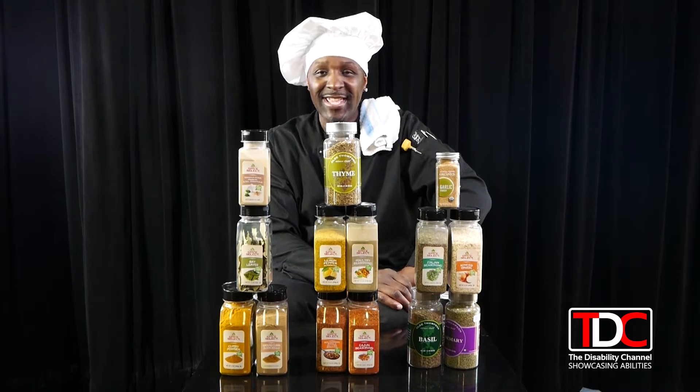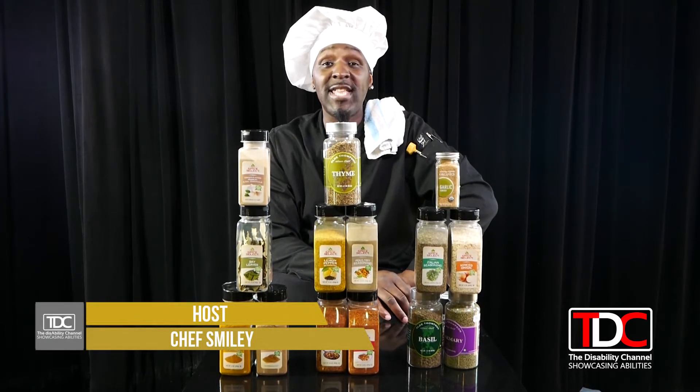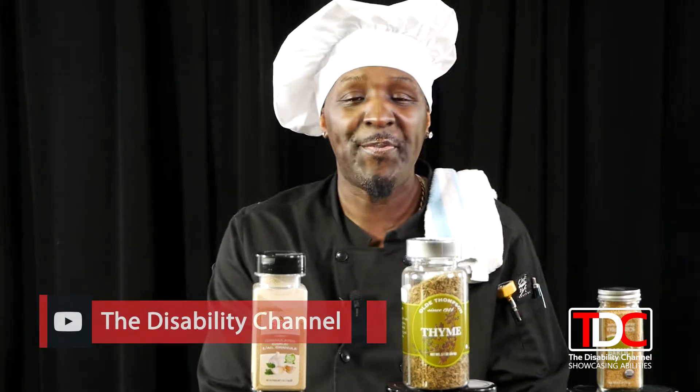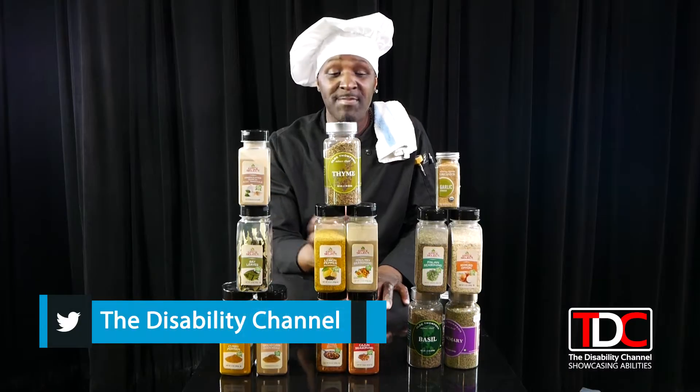Welcome back everybody, we are back with the food show called Taste Ears with your host, me, Chef Smiley. Today I want to share some of my spices — we call them the spices of life. These are the basic spices that you can use to enhance the flavor of your foods.